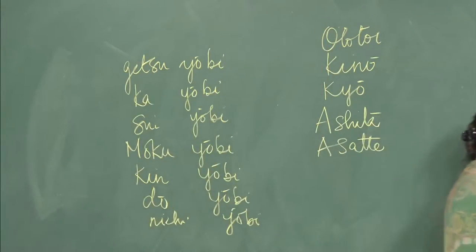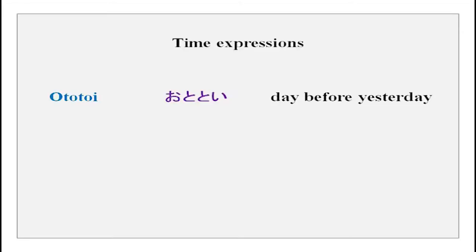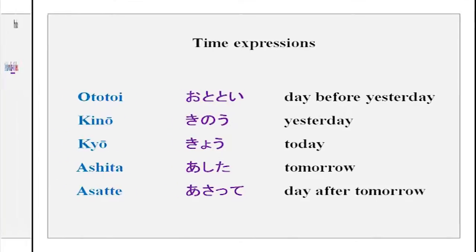These are some new time expressions and new vocabulary for you to learn. Practice out loud: ototoi, kinou, kyo, ashita, asatte. Now, ashita wa kinyoubi desu — you have this pattern — time expressions you already know.